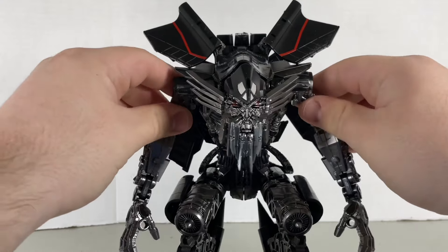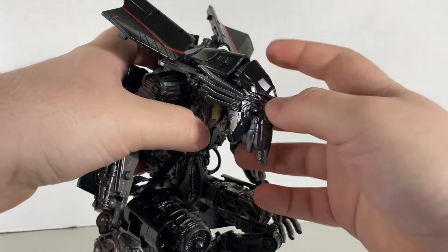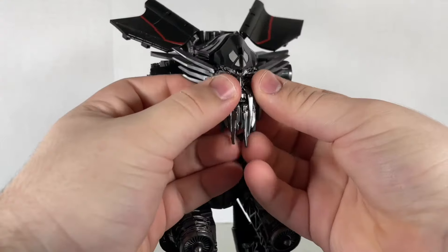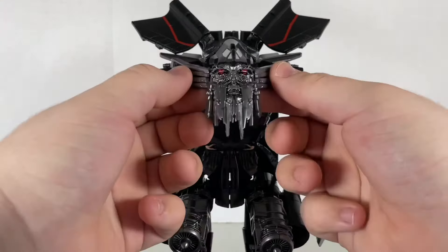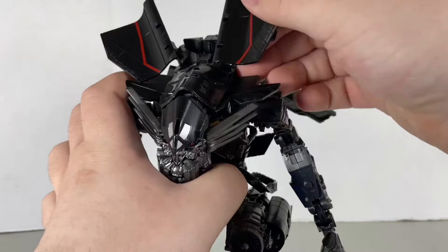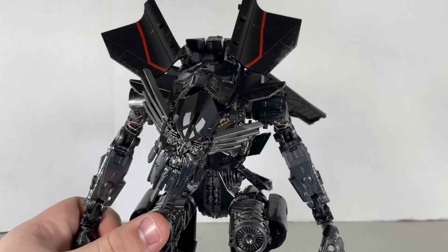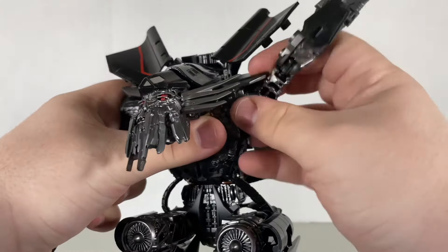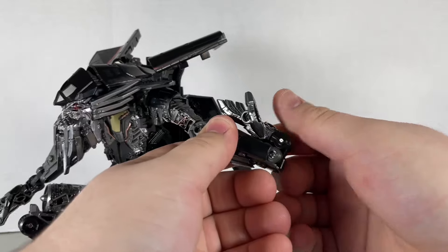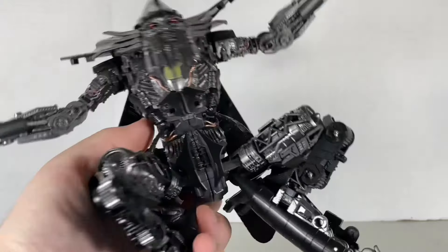With the accessories out of the way, let's move on to articulation. The head appears to be on a ball joint, but it's actually on an up-and-down hinge joint and a side-to-side hinge joint which can also act as a full rotation. The little side whiskers also flap out. You could count the wings as articulation as well as the side panels, which are on three hinge joints. Full rotation at the arm, bend at the elbow, elbow swivel, wrist swivel, and the wrist can also do a double bend — used for transformation but usable for posing too.